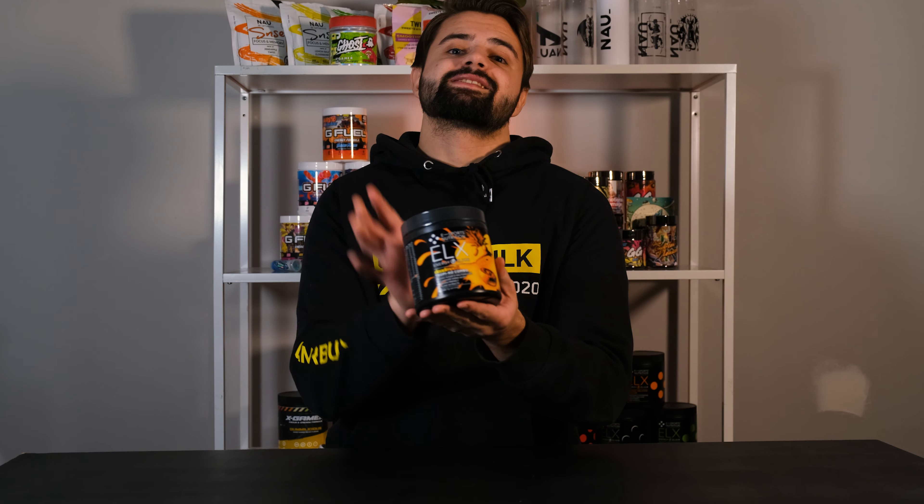Hello everybody! Welcome back to Game of Wolf Reviews! Today we're reviewing ELX Tropico Combo by Deadmau5.